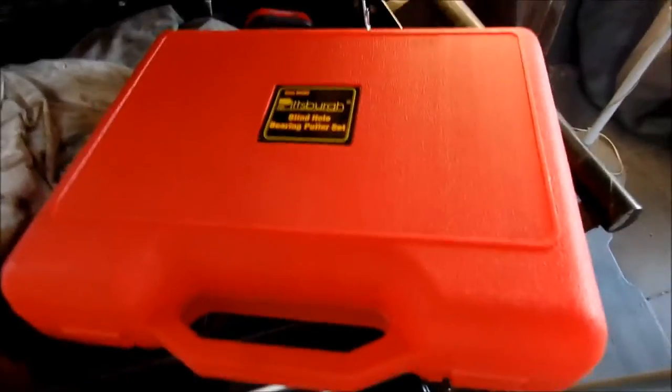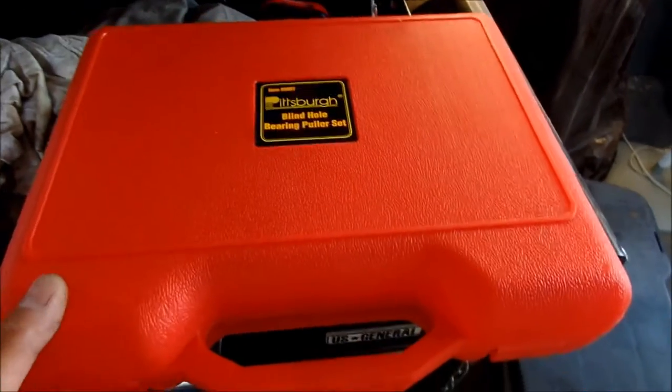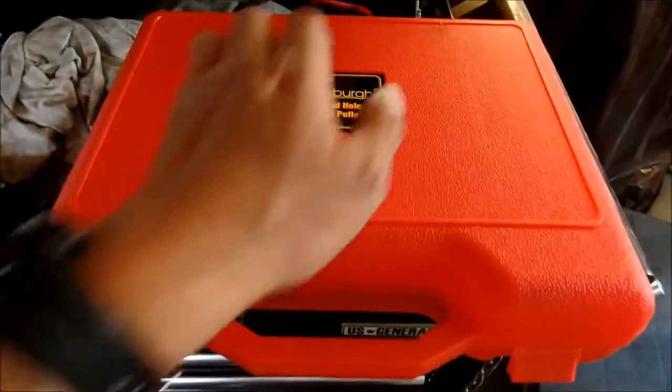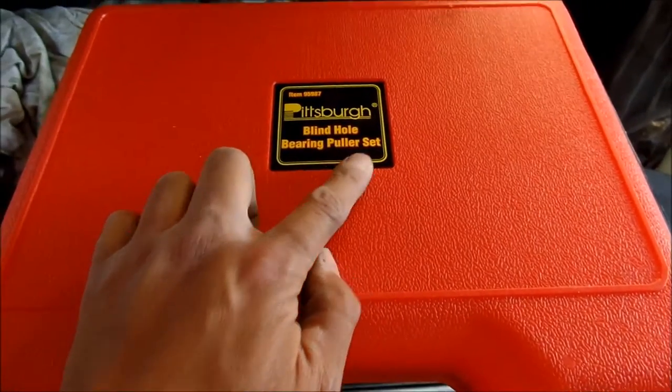Today I'm going to use a handy dandy tool that I bought at Harbor Freight. I don't remember how much I paid for it — it must have been upwards of $50. I got it from Harbor Freight's item number 95987. It's a blind hole bearing puller set.